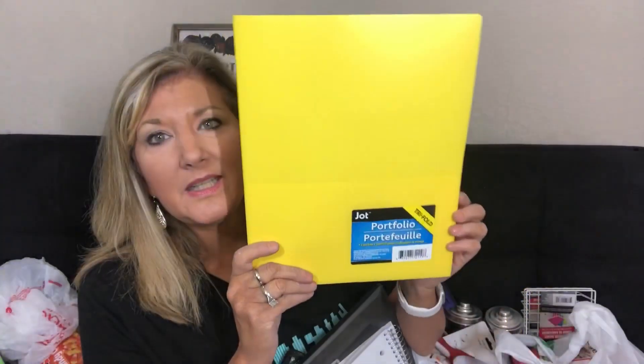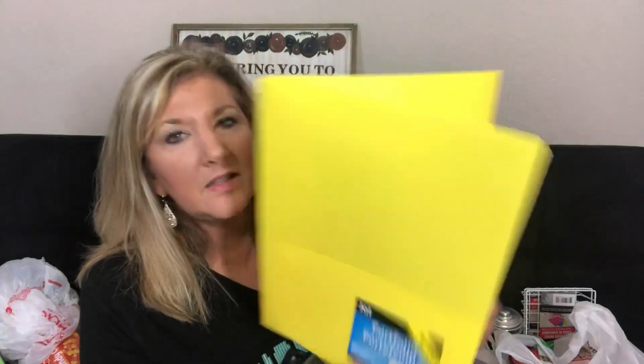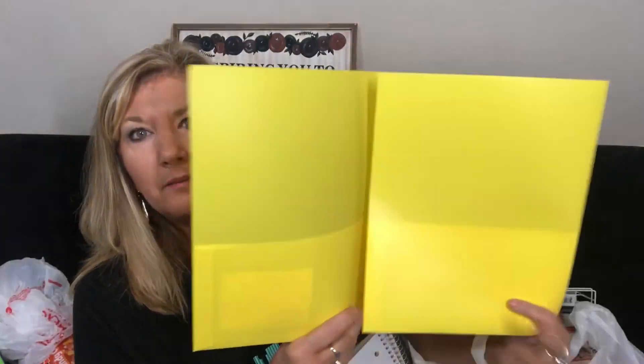Have you seen these? They had all their school stuff out. This is not just a plain double folder — this is a triple folder. I don't think I've ever seen a triple folder before. I got two — a red one and a yellow one.